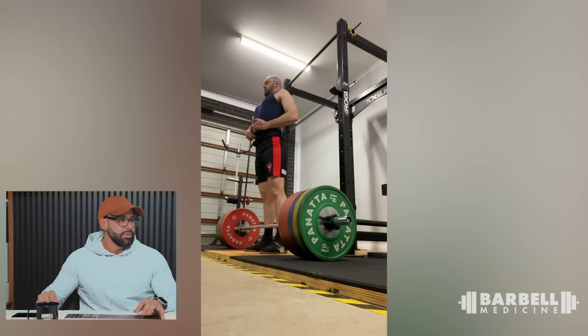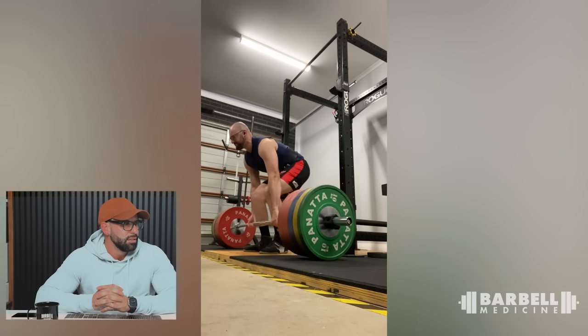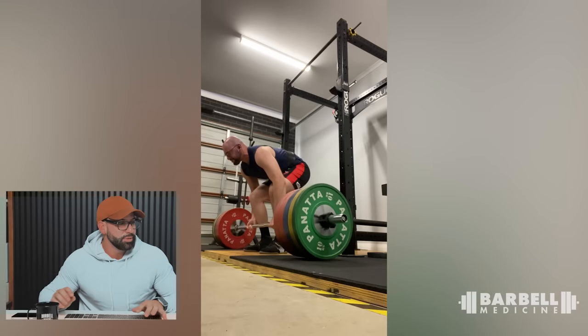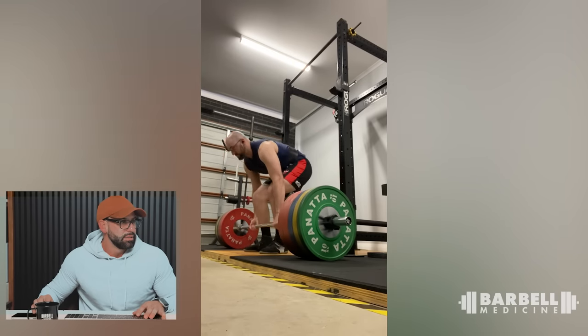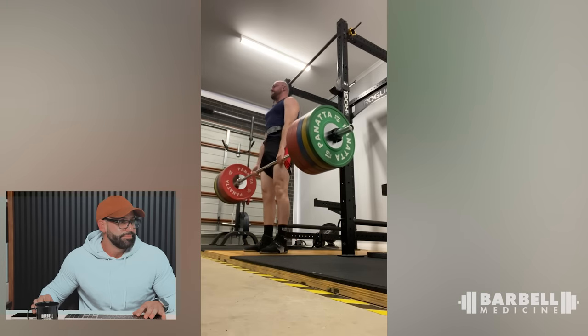This is Matthew again — we saw his squat earlier, the tempo high-bar squat. Looking at his deadlift now — it's a single. There's nothing really wrong with that. For the most part, pretty good.